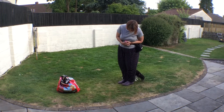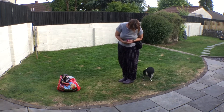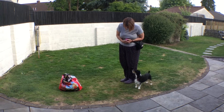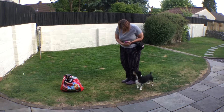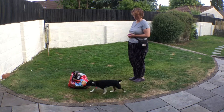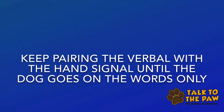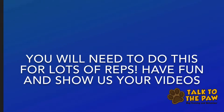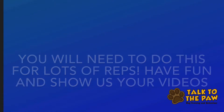Pair your verbal cue with your hand signal for lots and lots of reps and then see if your dog can do the behaviour with just the word. GoRound. We're using GoRound. We'd love to know how you get on with this — it's a really fun trick to teach. You'll need to do lots of repetitions, but video and show us.